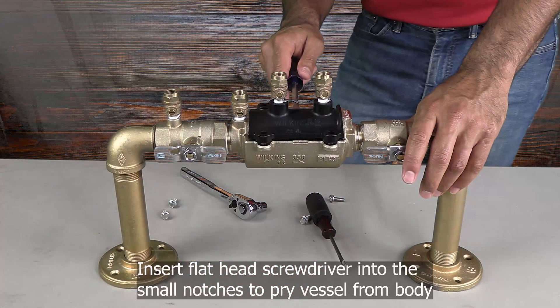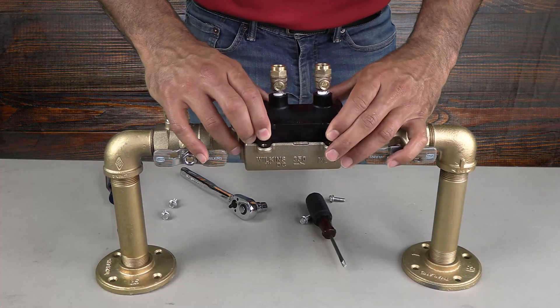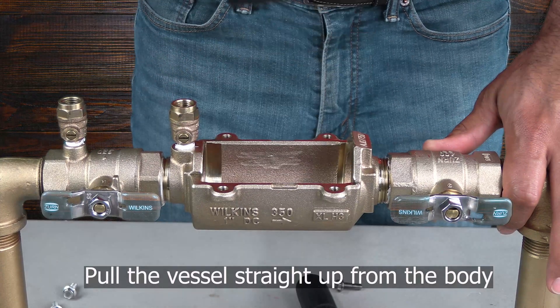Insert your flathead screwdriver into the small notches on either side of the vessel to pry it out of the body. The vessel should pull straight up and out of the body.